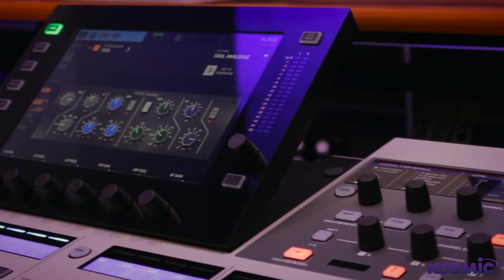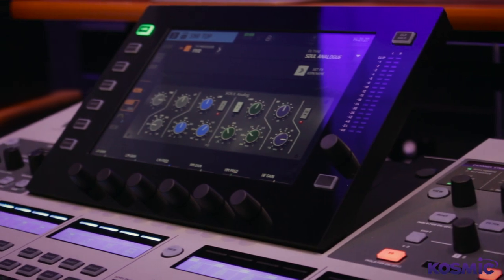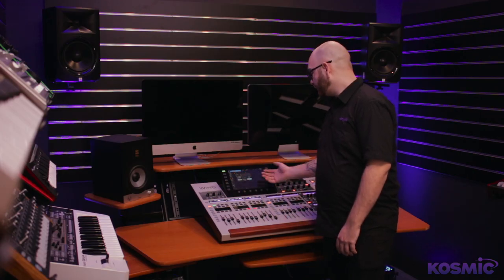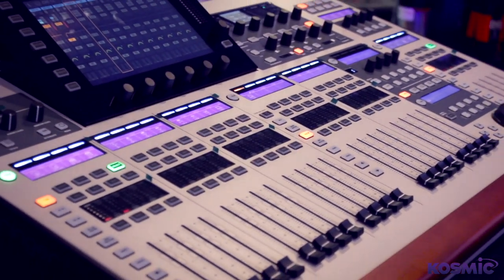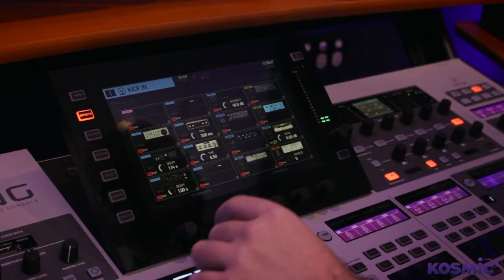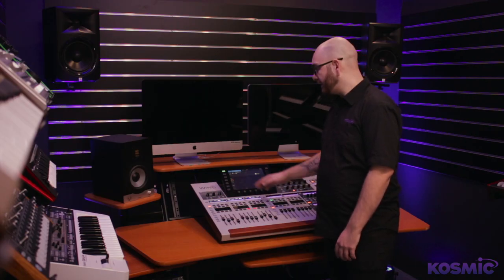Every stereo input channel has its own gate, compressor, and EQ section that can be swapped out for various analog models of other EQs, compressors, and gates. There's also two insert points per channel which can be sent to the internal effects rack. You have the same amount of processing available on the bus outputs as well, with the exception of no gate.